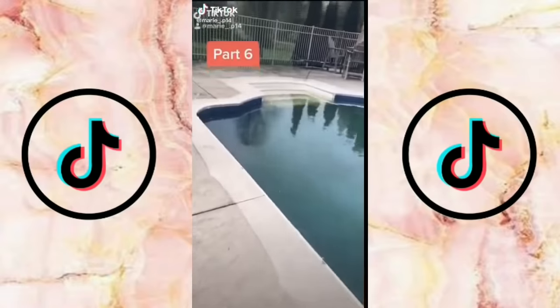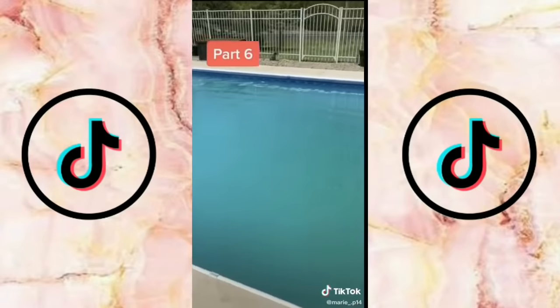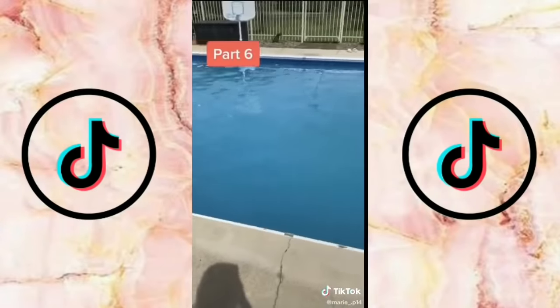This is my pool transformation. We've been working about a month on it and it's been a lot of work. If you want to see the final product, like this video and follow.